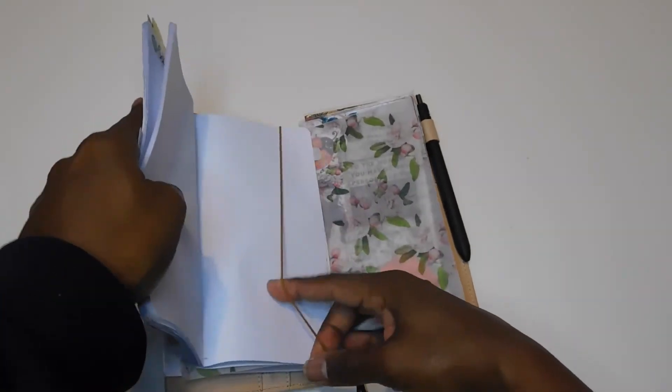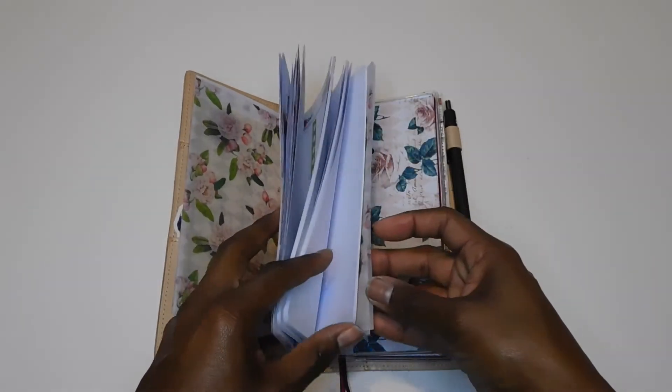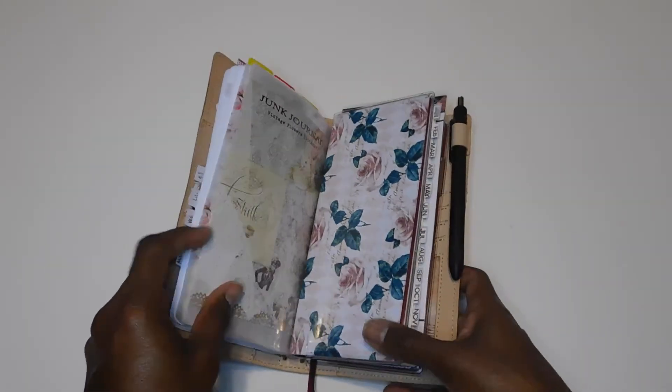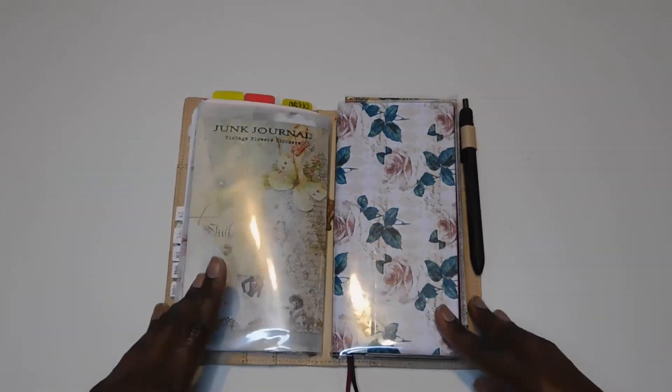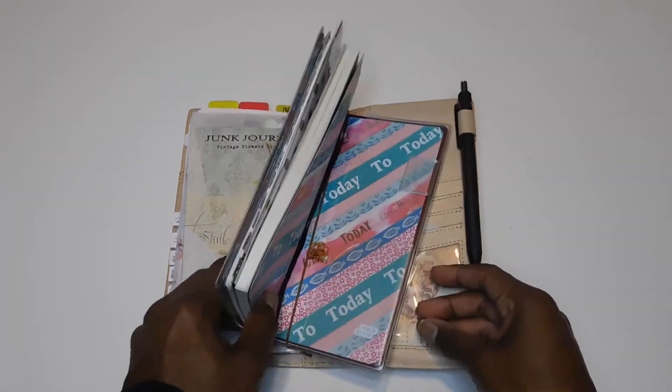That was everything I did for this traveler's notebook. I think I might also do a brain dump, notes section, or to-do section in it. I haven't decided if I'm actually going to keep this traveler's notebook in this planner on a regular basis — it may come in and out, because I'm not sure if I need all of it in my everyday carry, though some of the information would be good to have on hand.